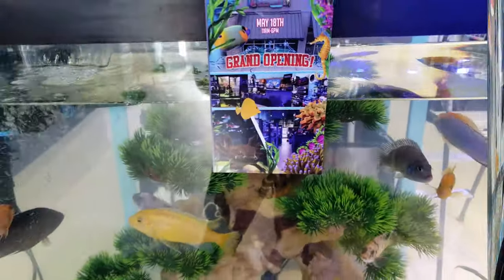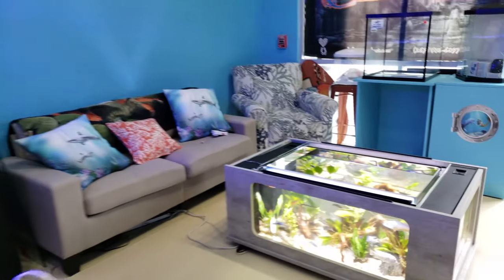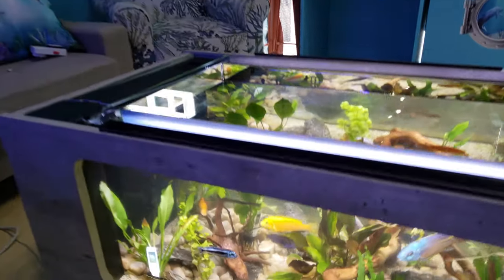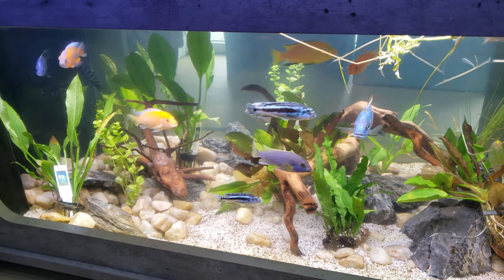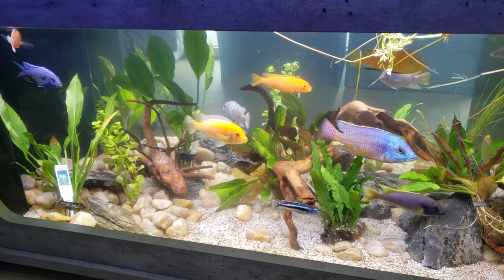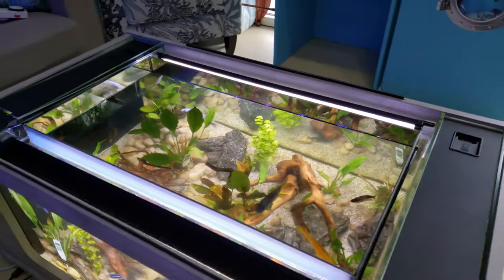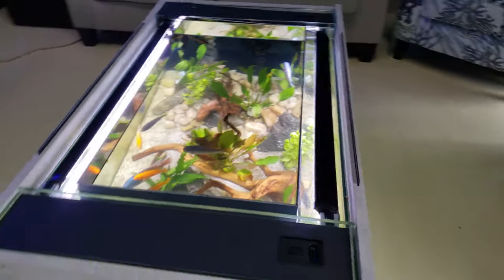I fixed the gimbal real quick so I can finish the video for you guys. This is the update for this tank — it is absolutely awesome, I love what we did with it. There are lots of plants in here with the African cichlids, so this is a freshwater system. These fish look stunning — you can see them from all angles.